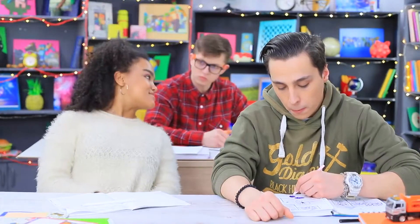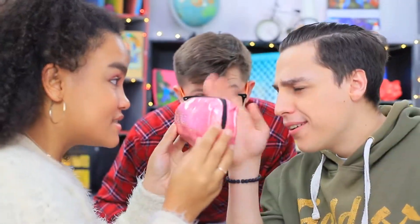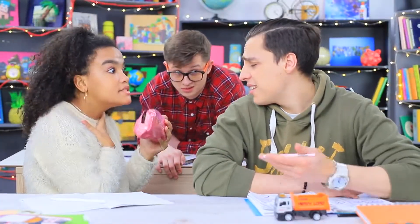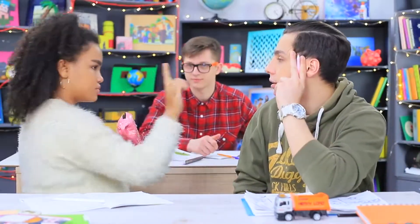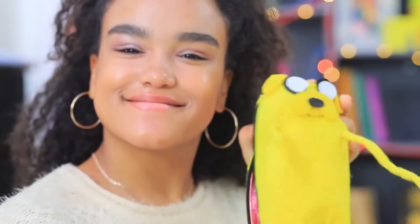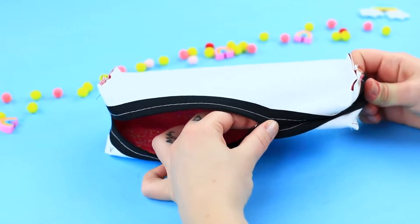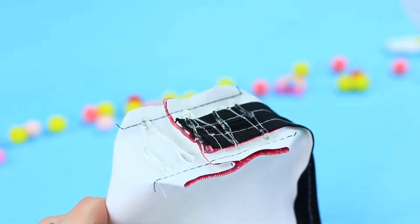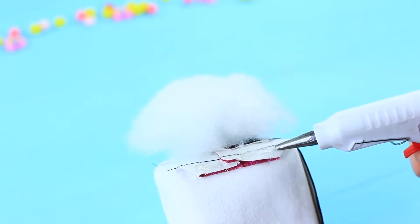Jessica is bragging about her pencil case. It's a regular pink pencil case — boys don't understand anything! Jessica will present its entire potential, because this pencil case transformer turns into Jake from Adventure Time! Turn a soft pencil case inside out. Hot glue hollow fiber filling to one side to make it more 3D, then cover it with yellow felt.